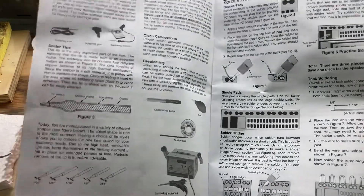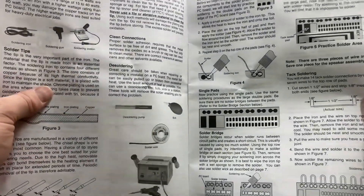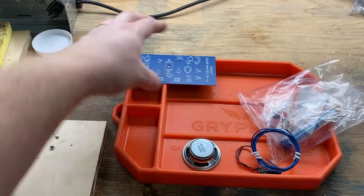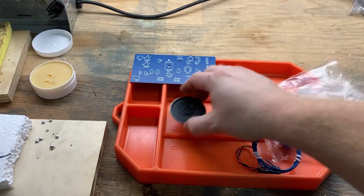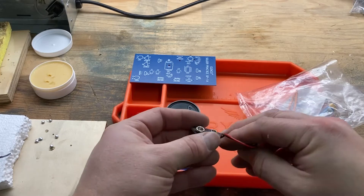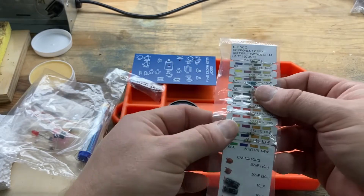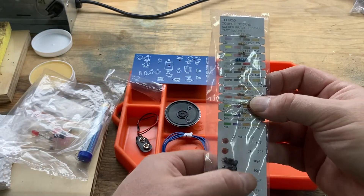The kit comes with a solder practice pad on the end of the board, so you can actually do some more practice. Here are the components. We have our circuit board — very cool. We have our speaker, because this is going to be a noise maker. We've got wire, and we've got the 9-volt battery connection. You've got the component card for the components you'll be installing — they're all labeled and it explains what they are.